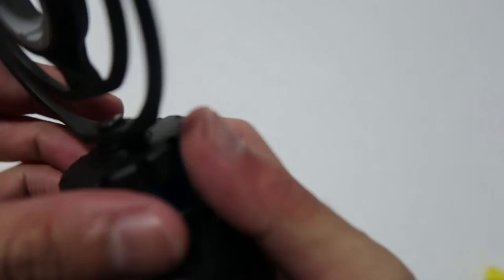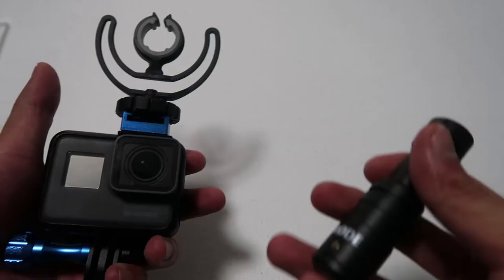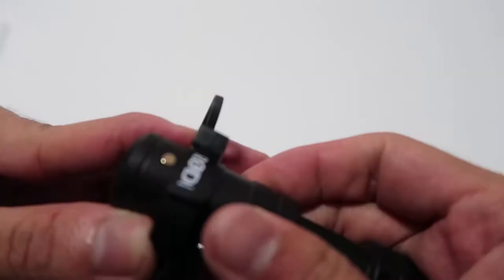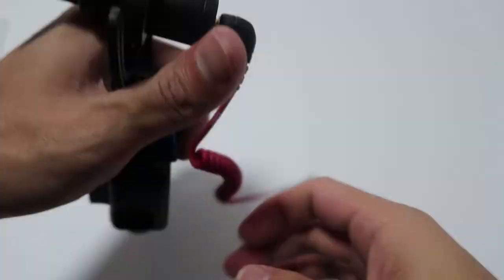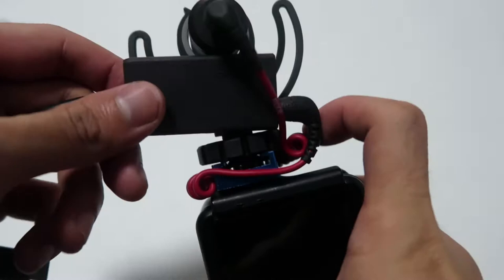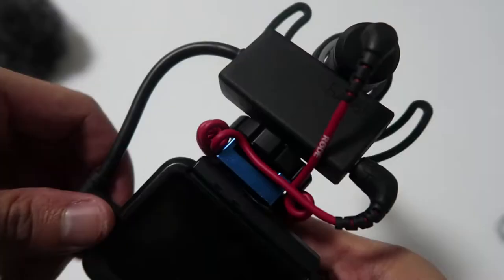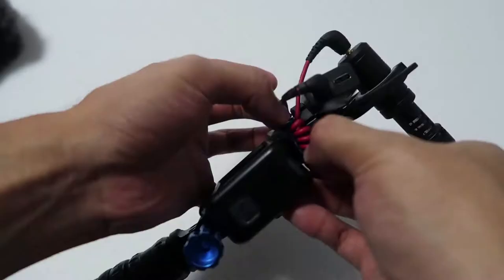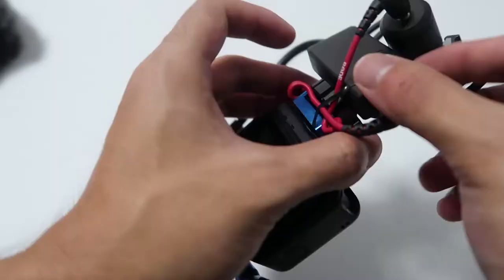Once totally dry, we can now attach our Rode VideoMicro. After sliding it in, tighten the shock mount in place. Now let's attach the microphone — slide it in gently until it clicks into place. Then attach the cable to the microphone and the adapter. Wrap the cable around and attach the adapter to the GoPro. You can then add a wind muff if needed. Use your rubber bands so that when you detach the adapter or the cable, they won't just drop. Make them intact and in place.